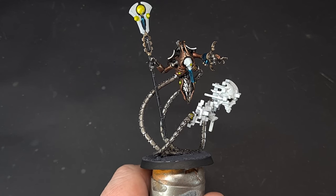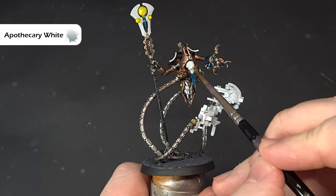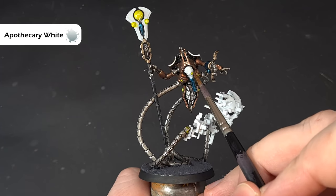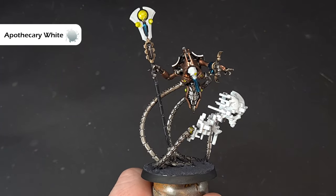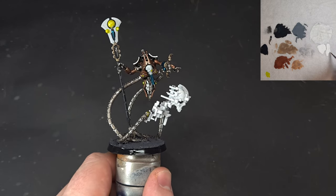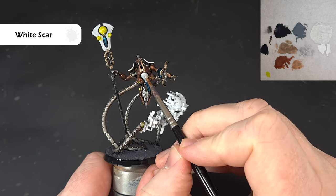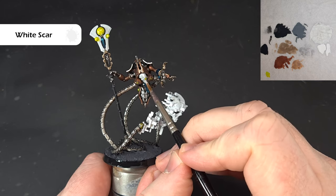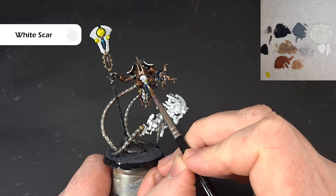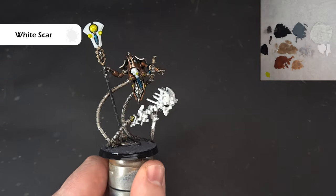To shade the head we're just looking for a very small amount of Apothecary White — not too much on the brush. Just paint that into those kind of recesses, and when that dries it should give us a nice effect. Get that done, let it dry, and then we'll come in and highlight it. To highlight the face once that Apothecary White is dry, I'm going to take a little bit of White Scar — my White Scar is very thin so I haven't thinned it down at all. Just catching those sharpest raised edges and painting in the teeth on the head, giving a nice brighter white.